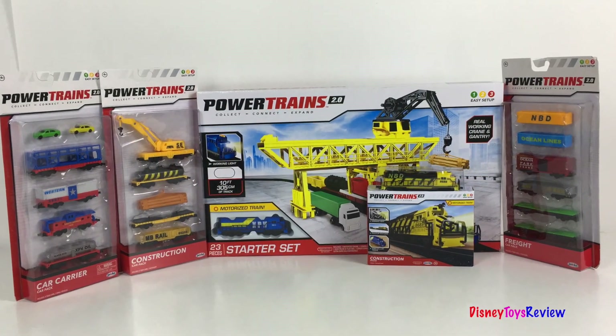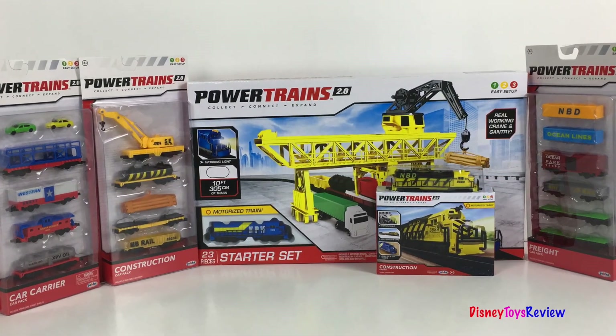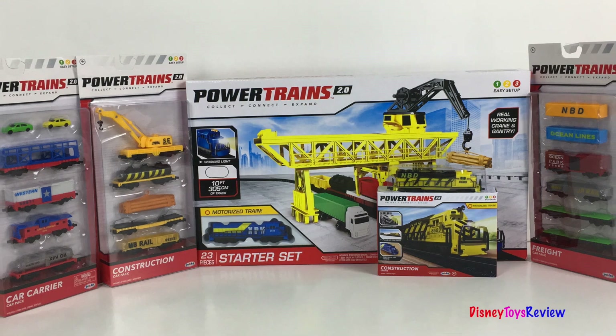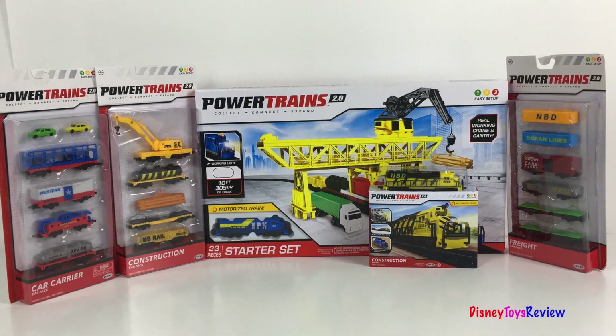Hi guys, Disney Toys Review here. Today we have a collection with powertrains. You can collect, connect, and expand. We have five different sets we're going to look at.